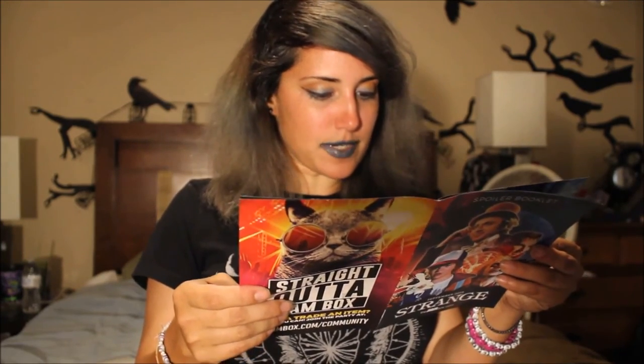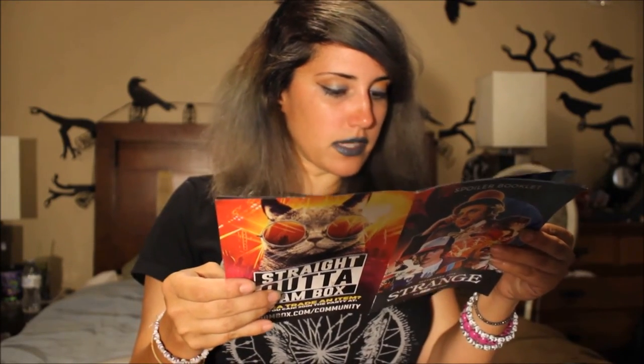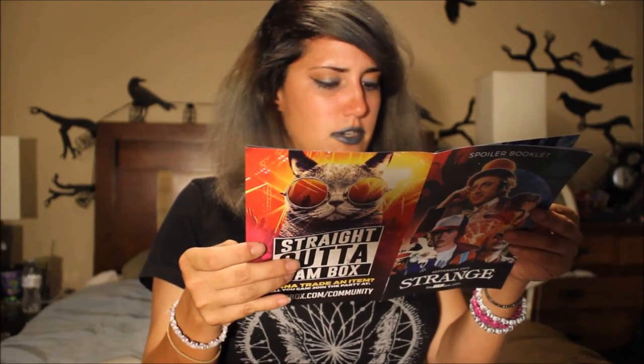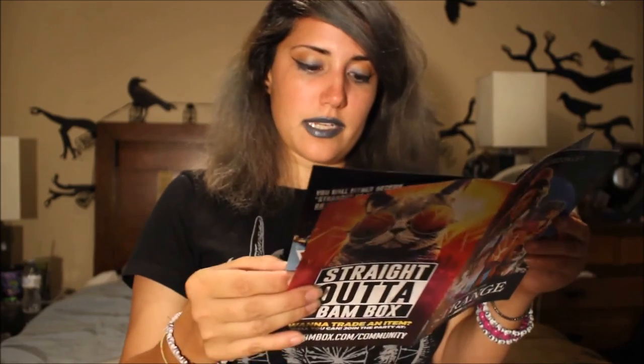The totem set is from the movie Inception — I knew it looked familiar! It's from Christopher Nolan's mind-bending film. Inception features special items to test if one is in their own reality or in another person's dream. The totem has a specifically modified quality — weight or feel. This set includes Dom's totem spinning top, originally Mal's, and Arthur's red die. 'The Dream Is Real.' And then the Bam Box exclusive Volume Two comic from Dynamite — that's what we got.